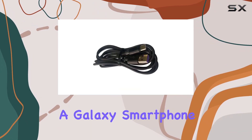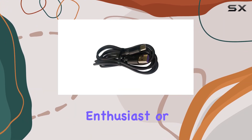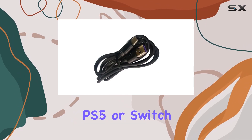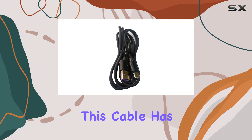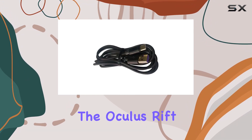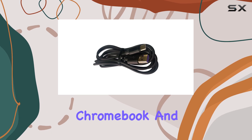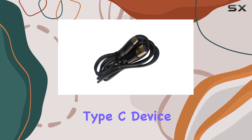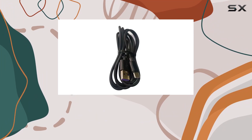Whether you're a Galaxy smartphone user, a MacBook enthusiast, or a gaming aficionado with Xbox controllers, PS5, or Switch Pro controller, this cable has got you covered. The compatibility list extends to devices like the Oculus Rift, Google Pixel, Chromebook, and even Kindle, ensuring that you can charge virtually any Type-C device without having to switch between different cables.